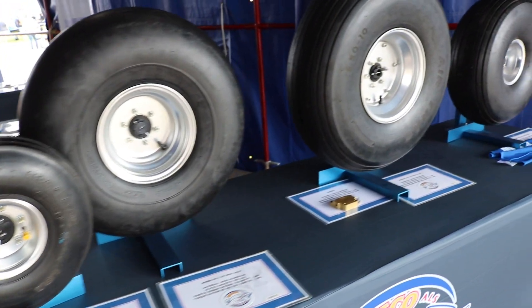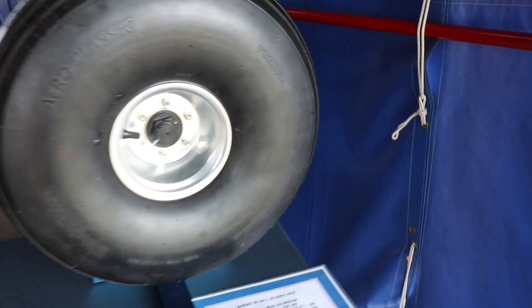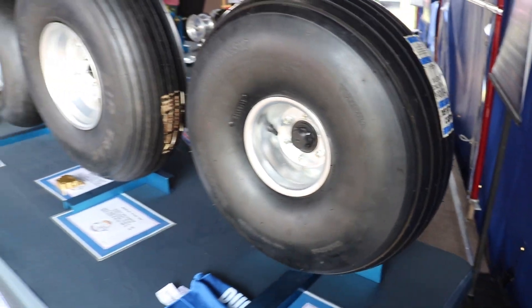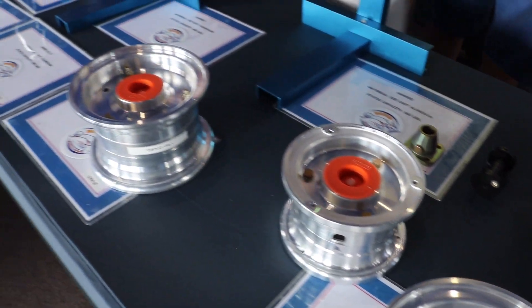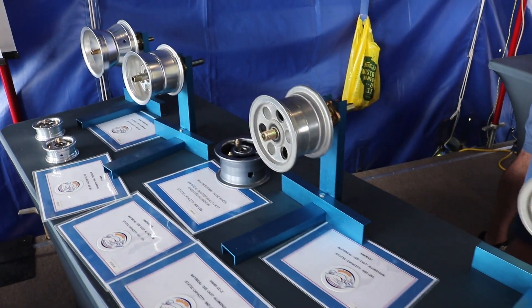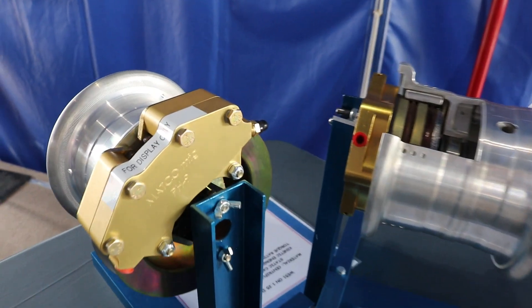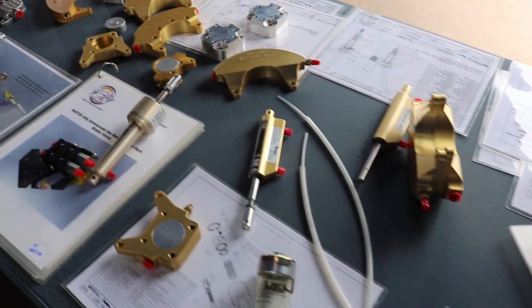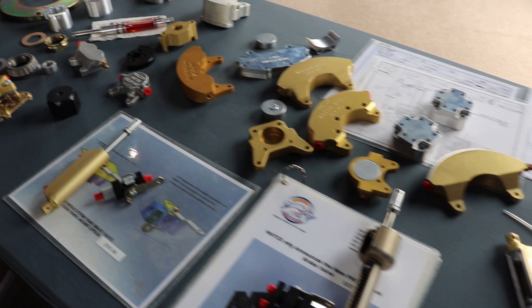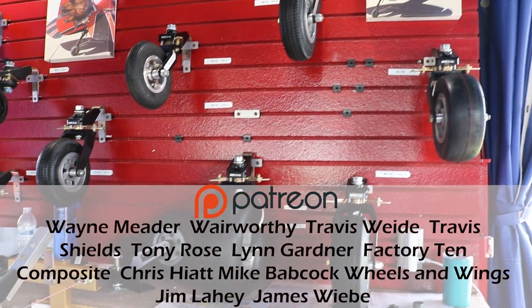Thanks, George, for that technical demonstration and overview of MATCO. For those of you who are new to the aircraft building industry, here are some examples of the aircraft parts MATCO has to offer. Thanks for watching and supporting aviation with us.